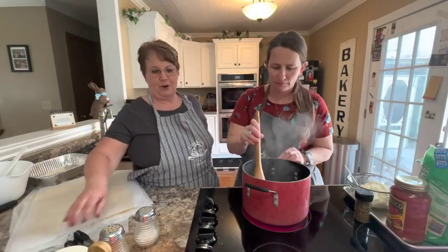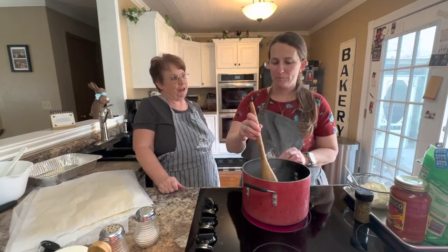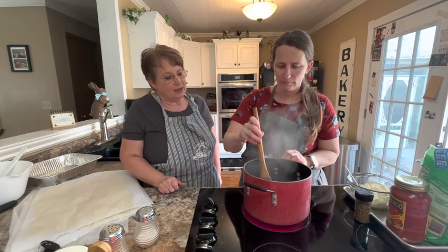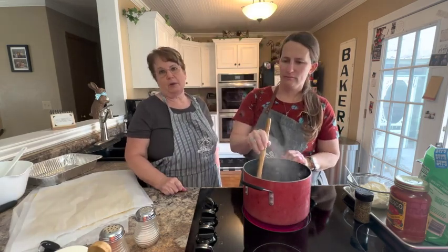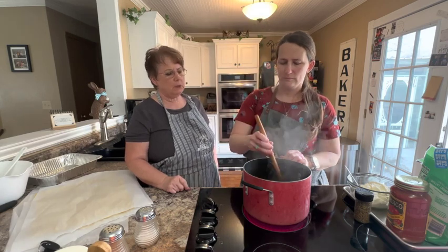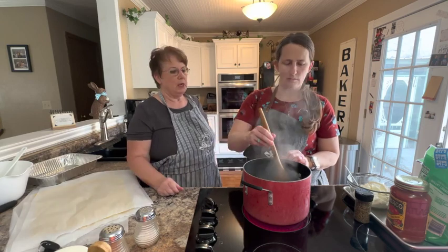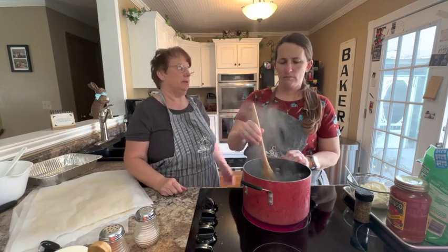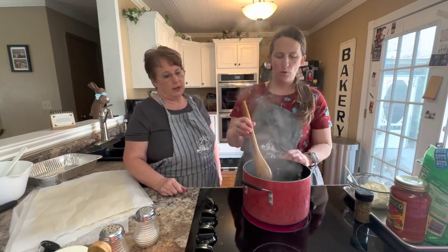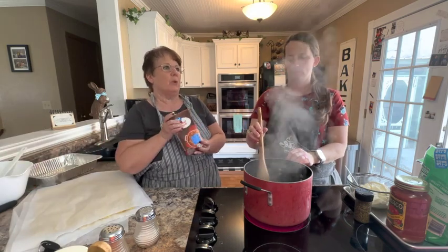We're back with Cooking with some Friends and April is putting together her lasagna that she's going to put in the freezer. She has a pound of ground beef that we browned with some olive oil and about a quarter of an onion, then she added two tablespoons — basically two cloves — of garlic. You could add more if you like garlic. Then she added a quarter cup of beef broth.